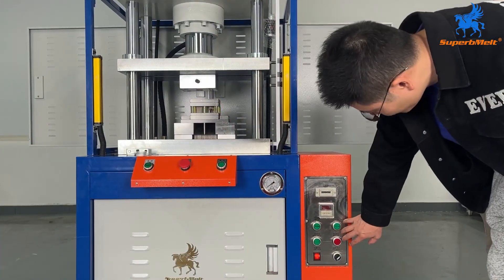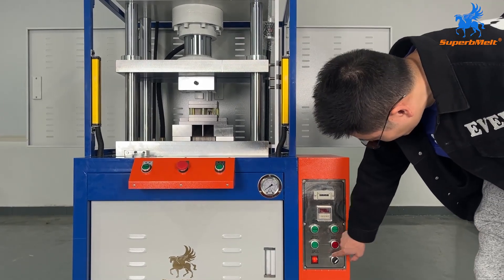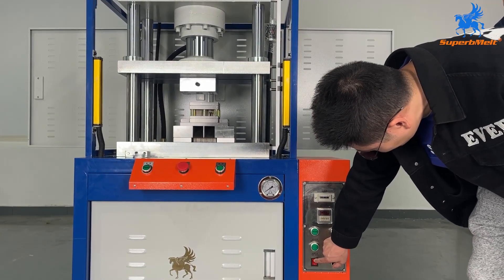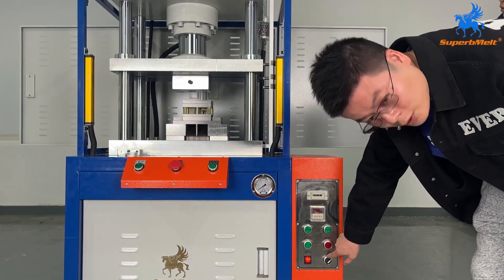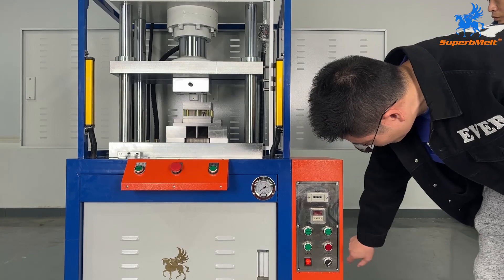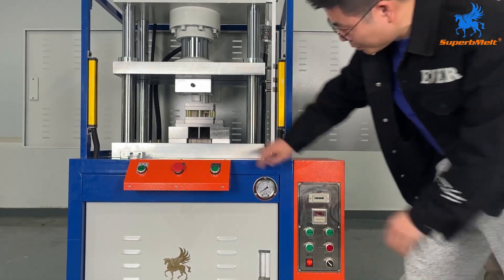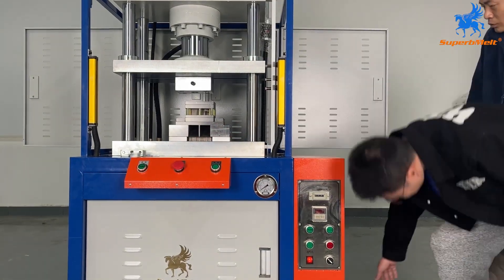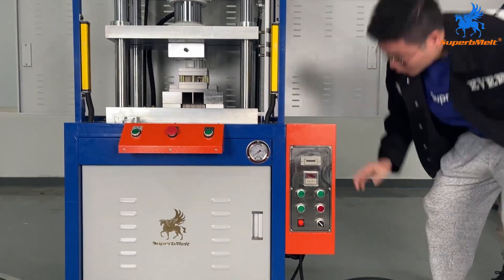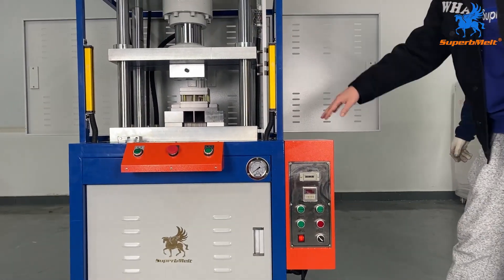Now let us introduce the panel of the hydraulic blanking machine. This is the power line. The switch is on and off, and there is also auto mode and manual mode. For start, we switch to manual. For auto mode, we press button two. It can be operated by hand button or foot pedal. In auto mode with foot pedal, we can go down and up automatically.